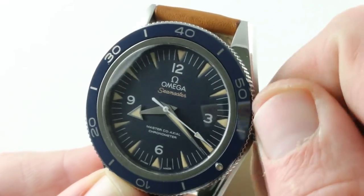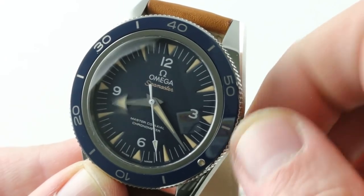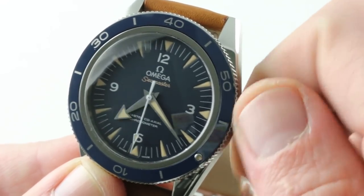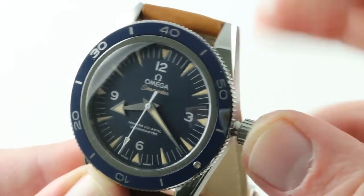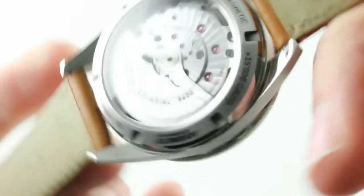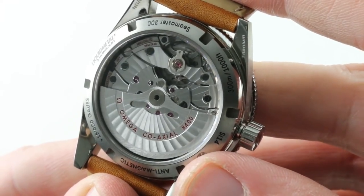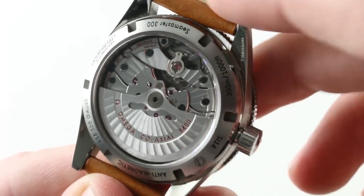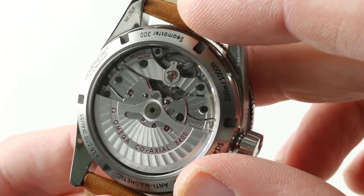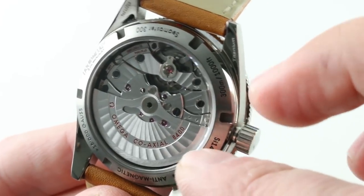The timepiece is minimalist with no date, but you do retain the time zone functions of the base caliber. This is Caliber 8400, a Master Coaxial movement with hacking seconds so you can set the watch precisely. It is a COSC chronometer, but it is more than that — it features a fully cased-up test in six positions that includes exposure to water, exposure to magnetism, winding efficiency, and power reserve. The Master Chronometer standard, which includes everything from the anti-magnetic hairspring to the fully cased-up assembly with the dial, is a complete test of a watch's chronometric precision and durability, developed in conjunction with the Swiss Federal Institute of Metrology. Still a COSC chronometer, but now that and more.